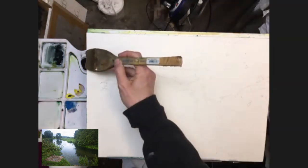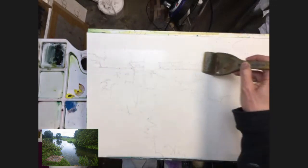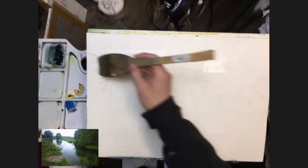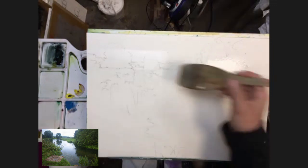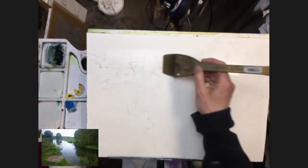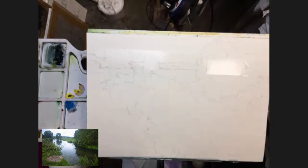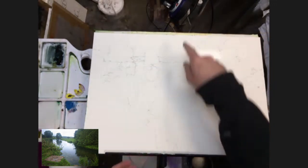I'm going to wet a band through this middle section. Don't need to go right the way to the end because that's going to get washed out. Actually, I will take it to the end — I'll wash it out afterwards. So just really over the hill line and into the sky a bit. I'm going to tilt it away from me so the board is now tilted with the top lower than the bottom.